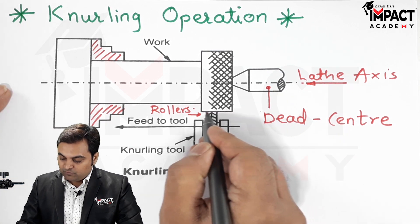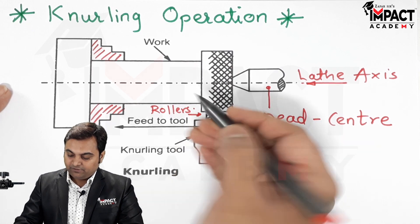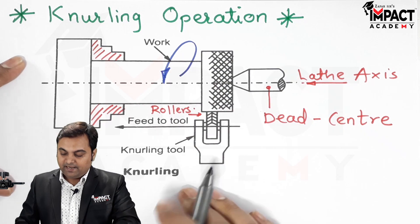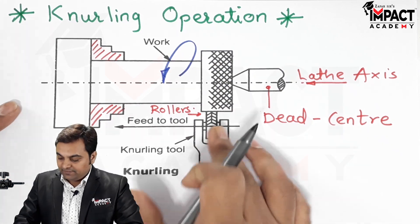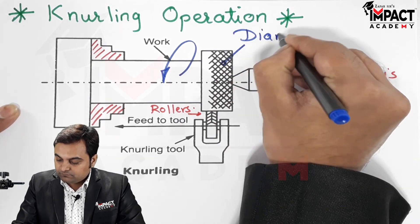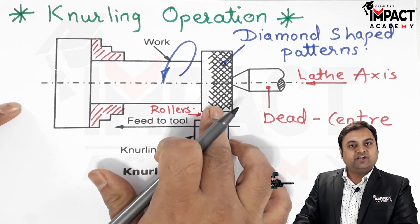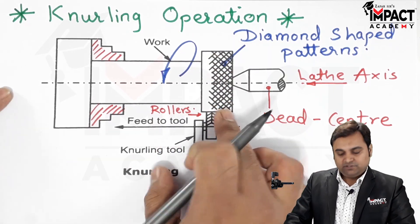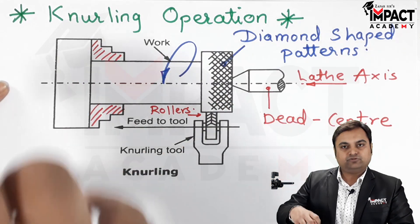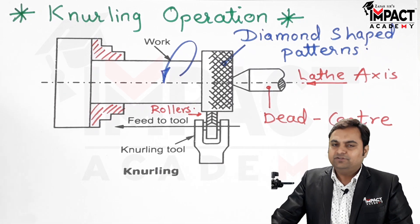When the rollers are moving towards the headstock they are going to produce the diamond shaped pattern on this revolving workpiece, which is revolving in an anti-clockwise manner, and then we are going to get these diamond shaped patterns. Because of the diamond shape or the criss-cross pattern, we have enough amount of rough surface or friction surface so that it can be used for gripping purpose. So in short, that was an explanation regarding the knurling operation.